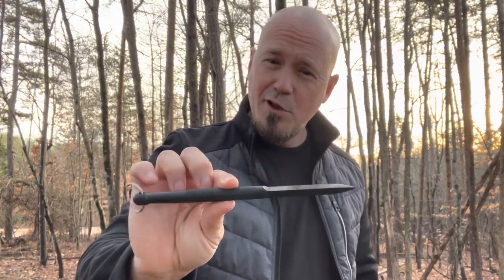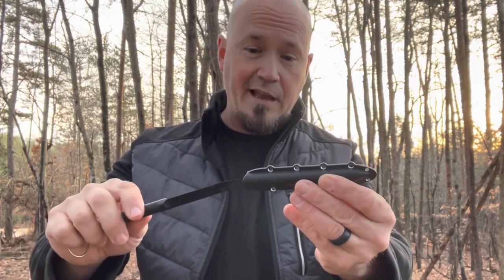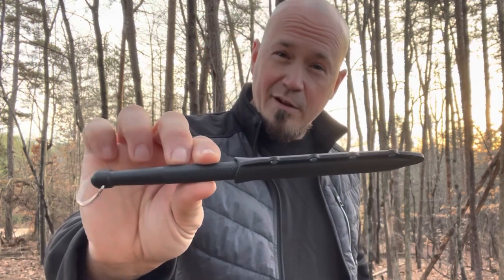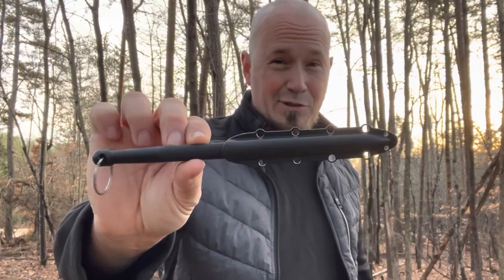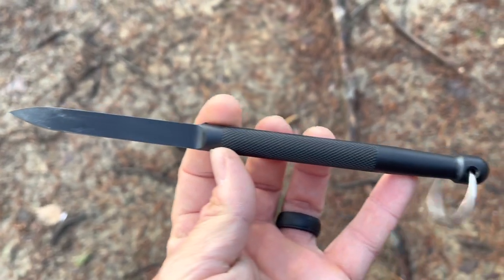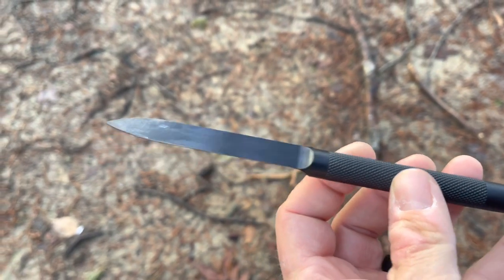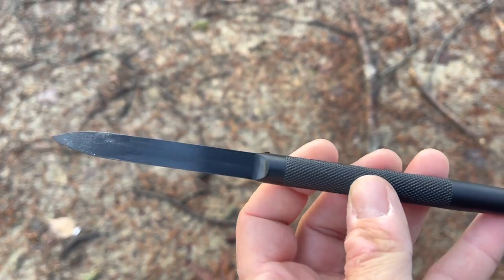What I love so much about the Delta Dart, outside of just the way that it's constructed, is the fact that it actually does have a sheath. You can order the sheath with the Delta Dart, and I did just that, making it very easy to carry around in the pocket — pretty much just like a pen. The overall length of the Delta Dart is 8 and 1/8 inches, it's half an inch thick, and the attack portion is 3 and 3/8 inches.